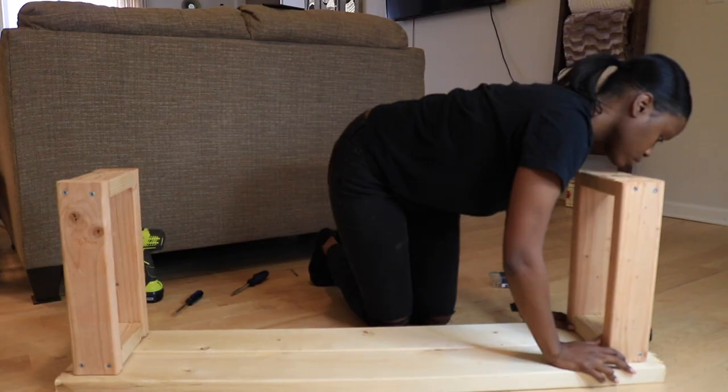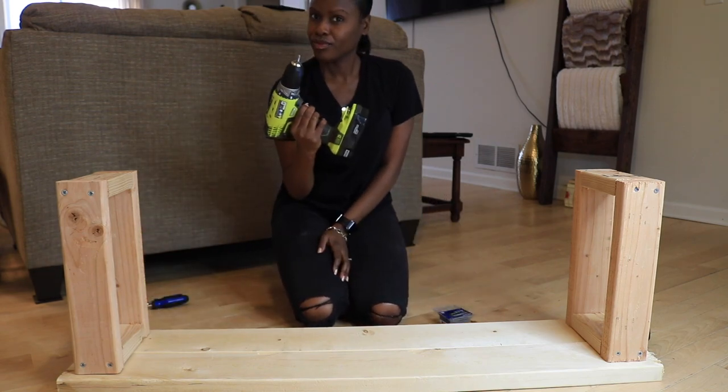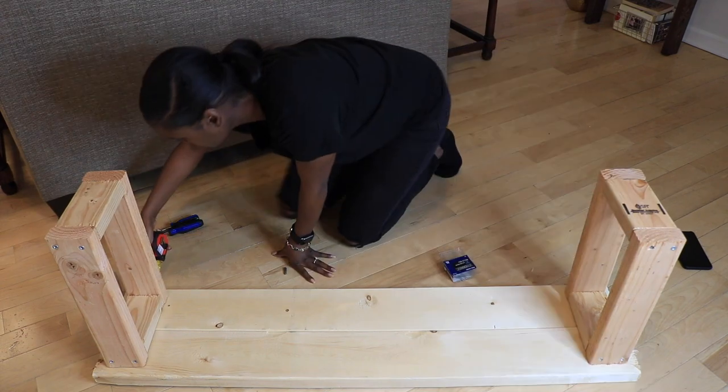Now I'm going to attach the legs to the seat of the bench using more wood screws, as seen here. I left about a half an inch of space on each side.